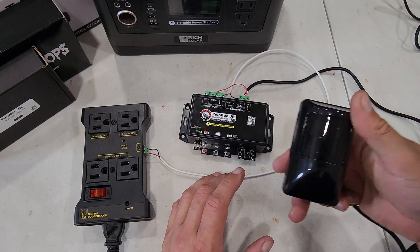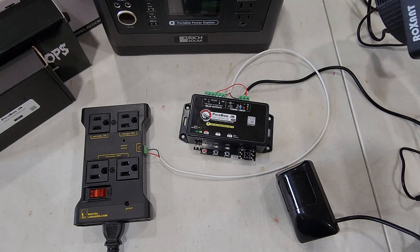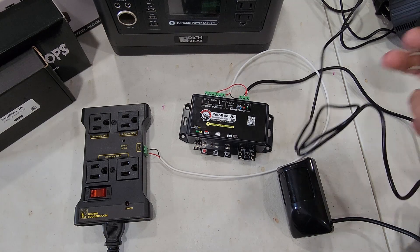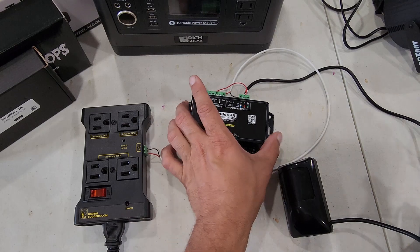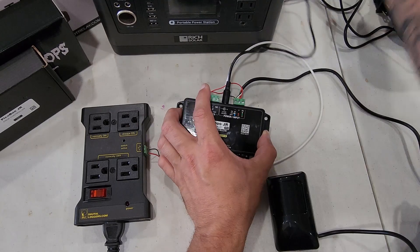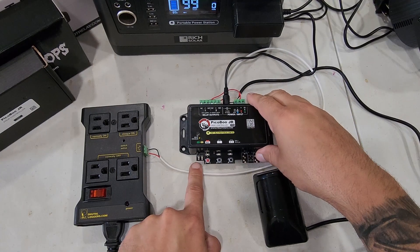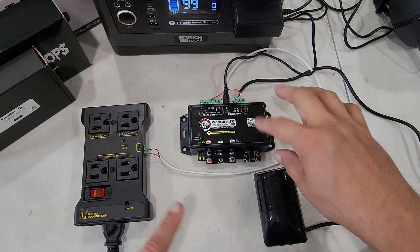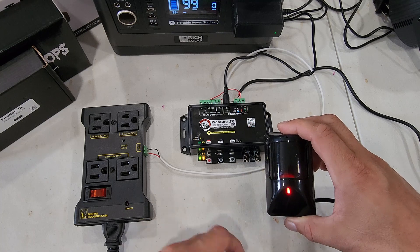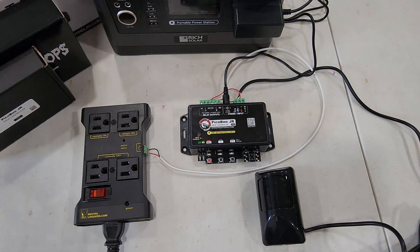Here we have the motion sensor itself, and over in the corner we have a strobe light that's going to be plugged into our AC outlet for testing. One nice thing is that the controller includes a 12-volt power adapter and a barrel jack — you don't even have to wire it into the plug, it just plugs straight in. When we power this on you'll see the green power light come on, and then the red light on the motion sensor comes on too because everything is wired up.